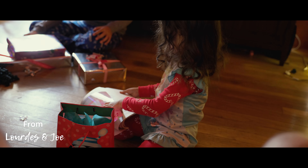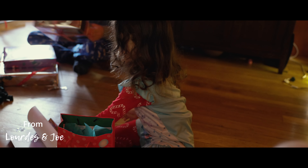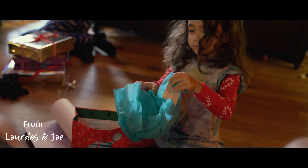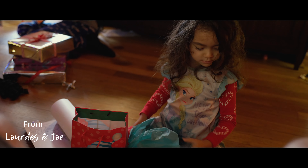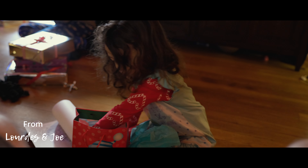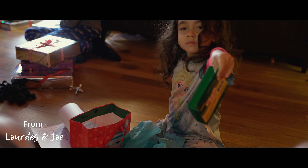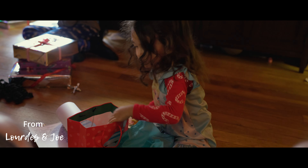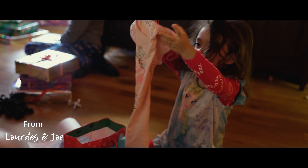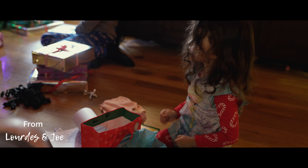Do you know what this is supposed to be for? Can I see it? You got a coloring book. Wow, is that all that's in the bag or is there more in the back? There's still crayons. Wow, that's pretty. What do you say to Lourdes? Say thank you, Lourdes.